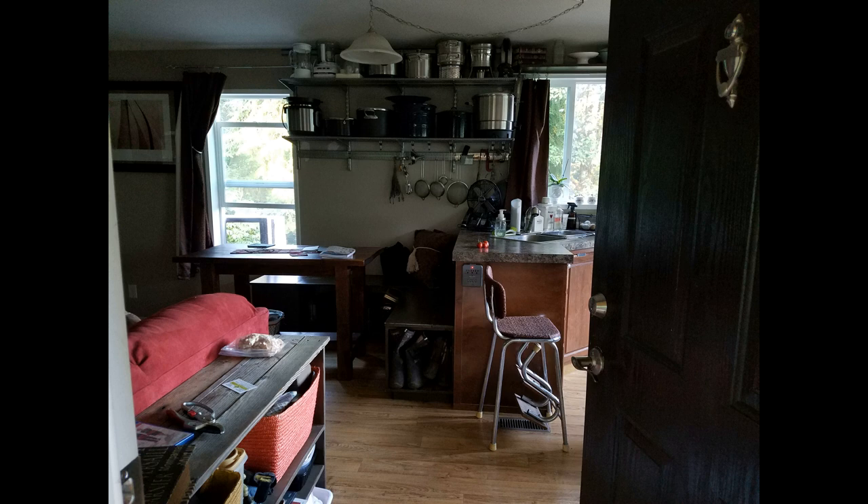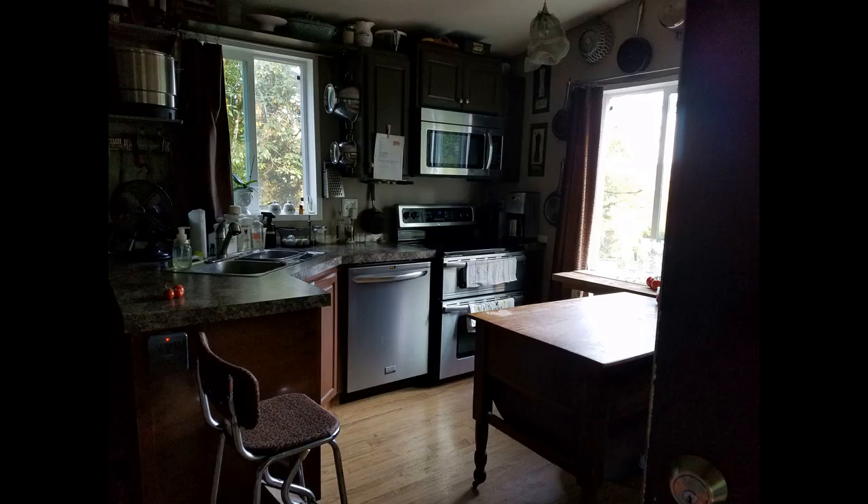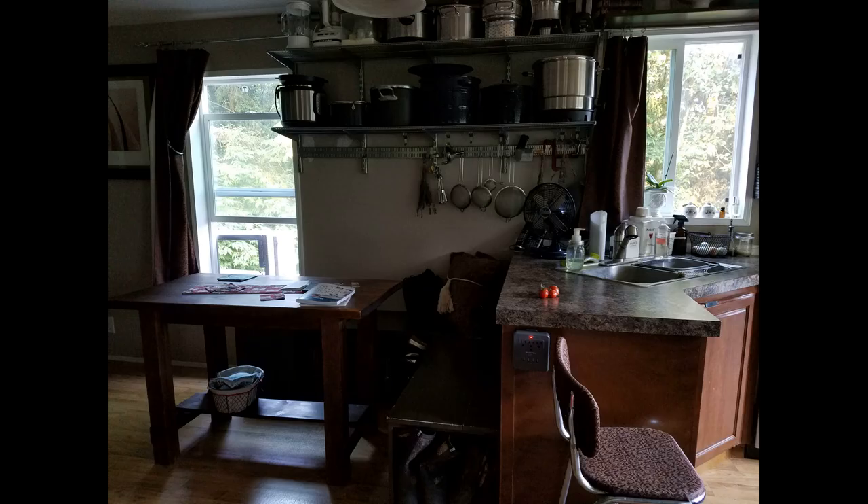Right when you open the front door, to the left you're going to have the living room. To the right, you're going to have the kitchen. The kitchen actually was supposed to have a dinette set in it the way it was originally planned — it was a kitchen dining area — but we moved the dining room over to the middle space. So let's take you into the kitchen.